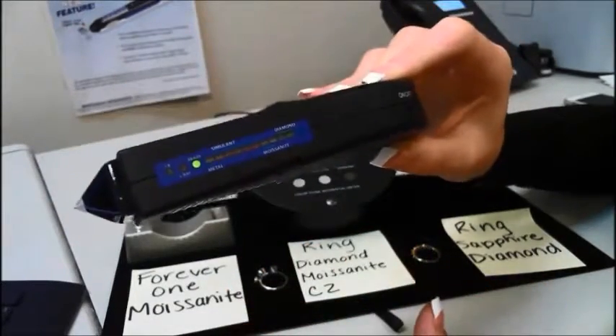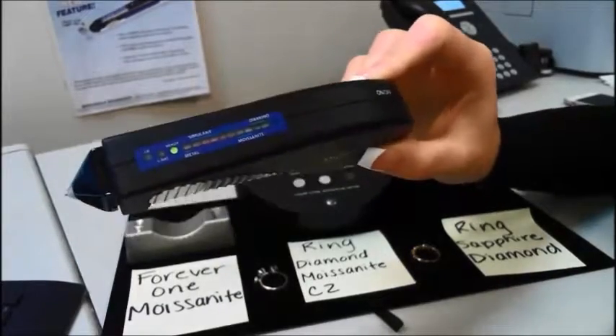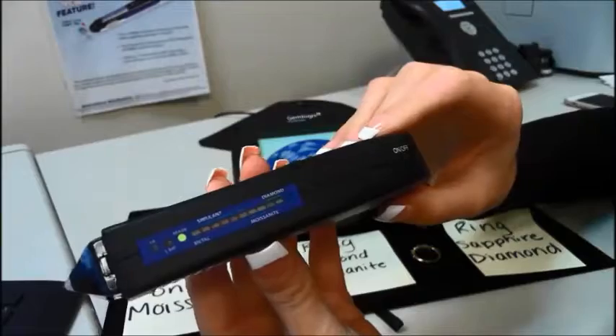You do want to make sure you clean off all of your stones and rings with a polishing cloth — I had already done that prior to the video. You also want to make sure your hands are clean and free from oils.